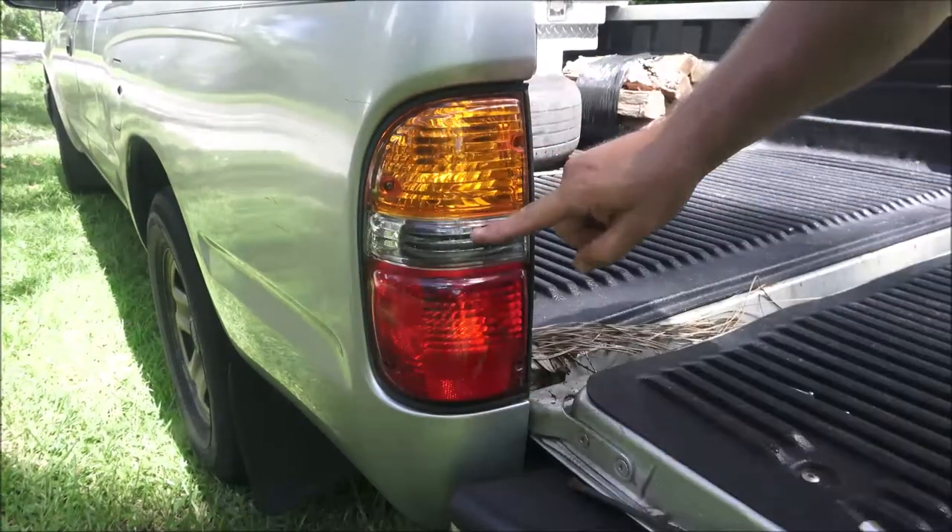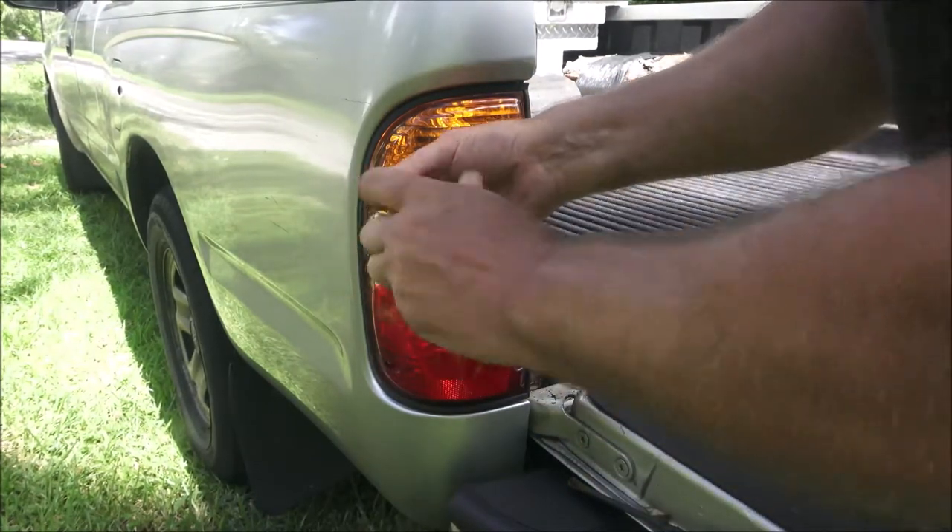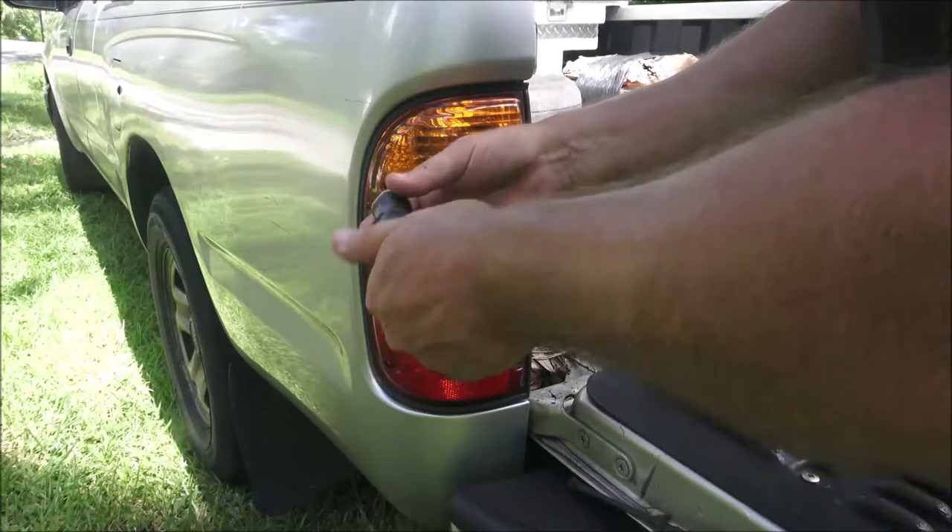This is the turn signal, this is your reverse lights, and this is your brake and tail light. I know a lot of you guys already know that, but some of you might not.